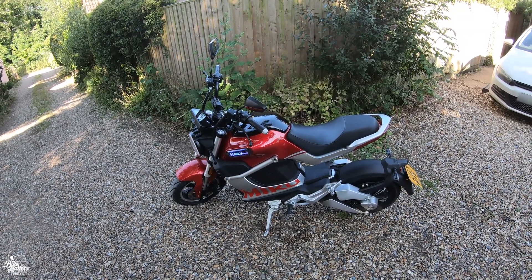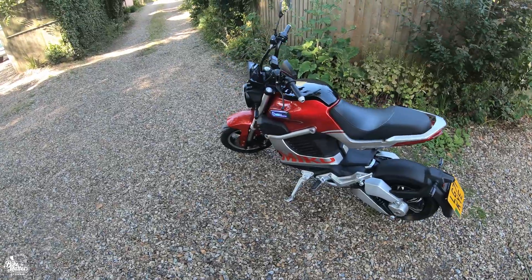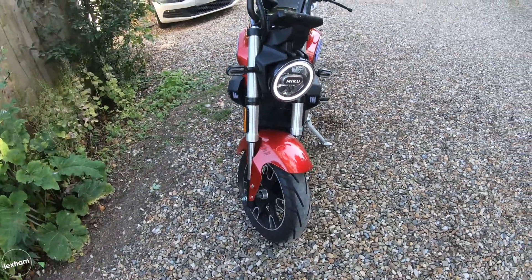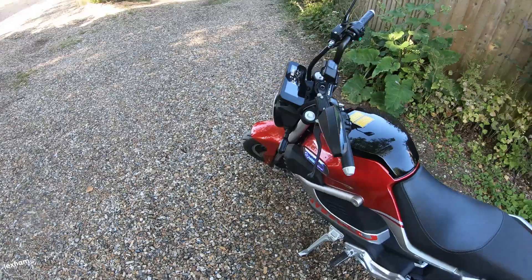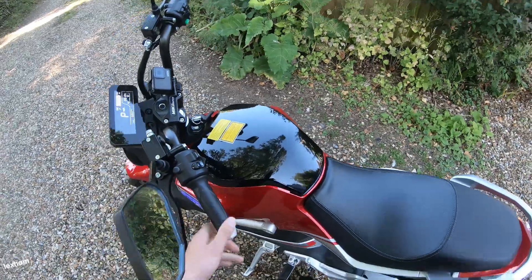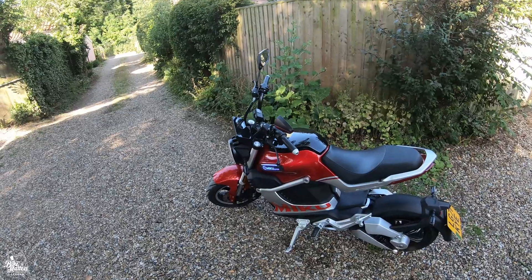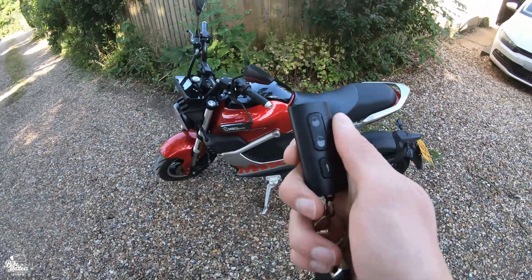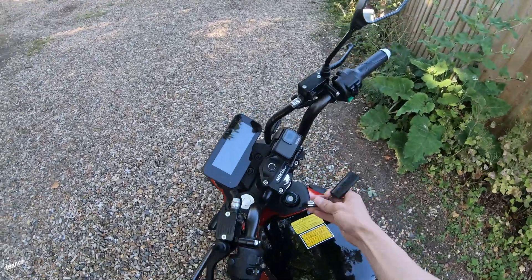Remember, this is a commuter challenge — not a top speed challenge. One slightly awkward thing is the quite tall side stand; the bike sits very vertical and it doesn't take much to knock it over, though it's just a small niggle. There's a pretty cool security system on this. On the fob you have a lock and unlock function, and this can all be used with the app as well — we'll demonstrate that in the studio.